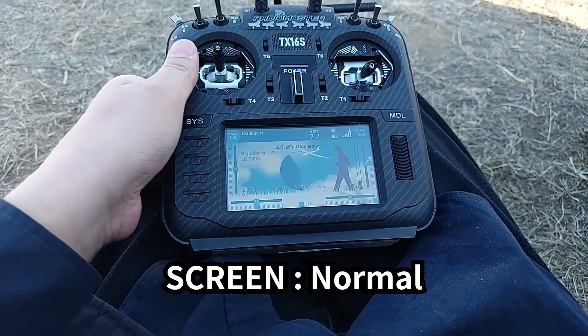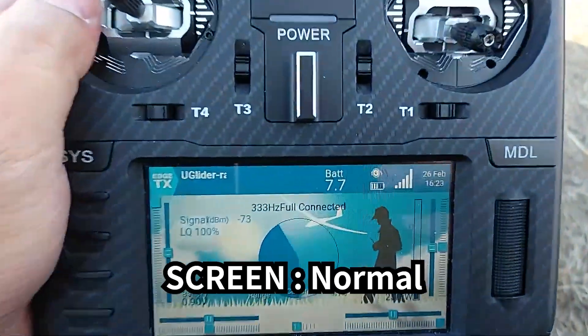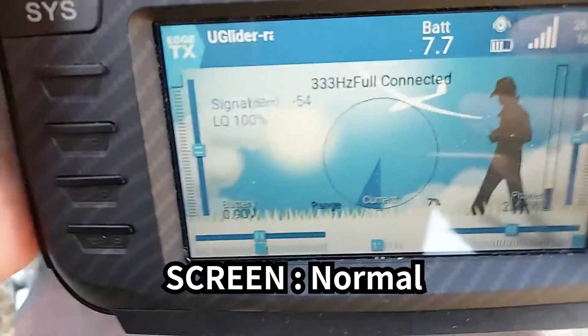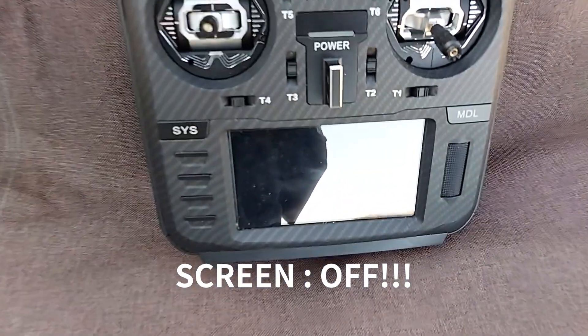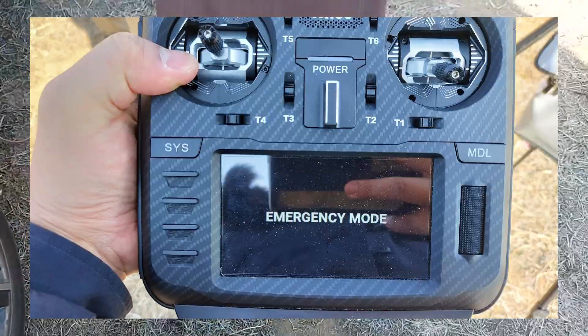This happened last winter. The screen is normal, and I put it on a chair, then my transmitter shut down the screen. I try turning it on, and sometimes it shows emergency mode.